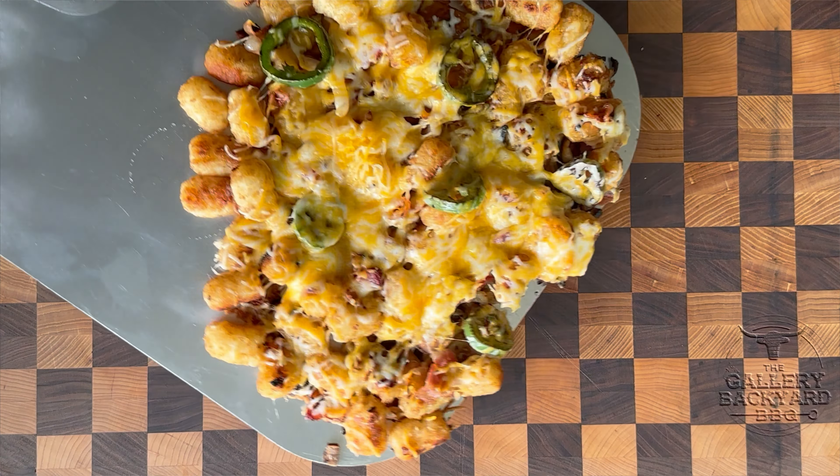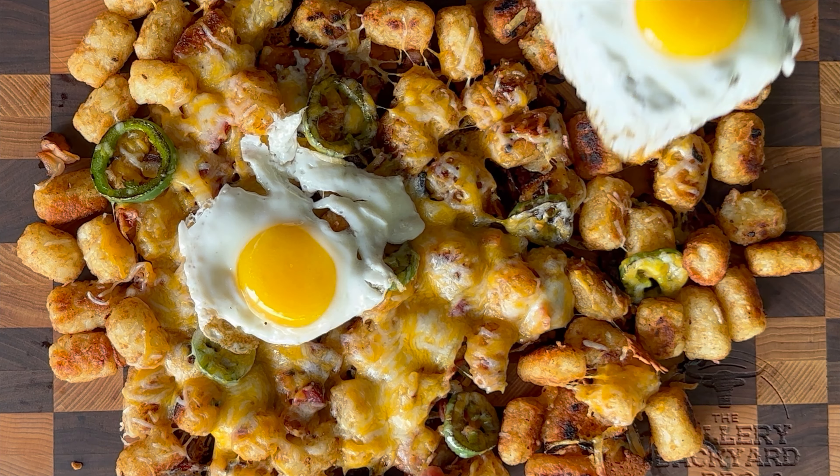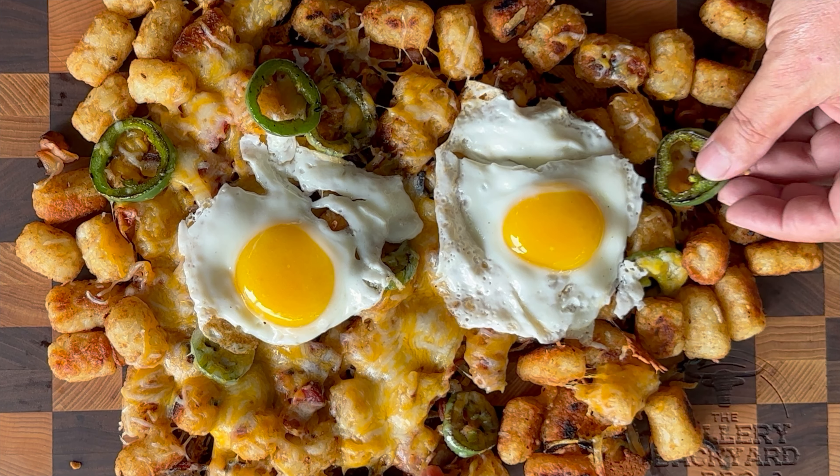Every loaded tater tot is going to need some sunny side up eggs. We will get those eggs moved on over to the tater tots. I mean, how does that look? The look is as good as they taste — because these suckers went quick and they were killer.